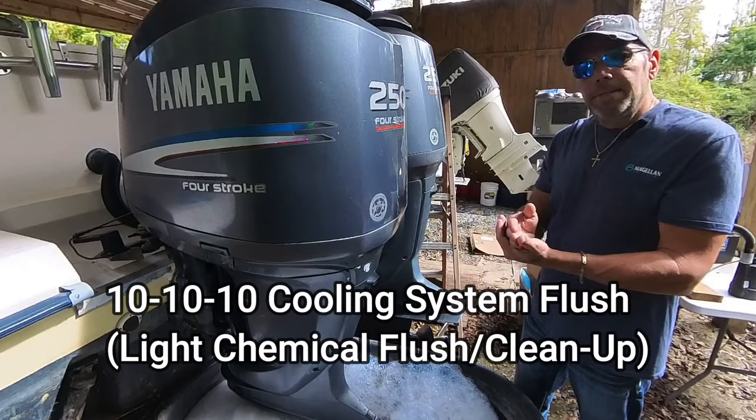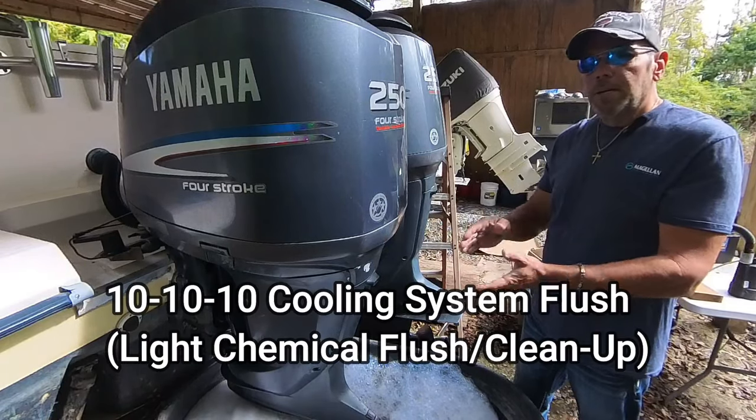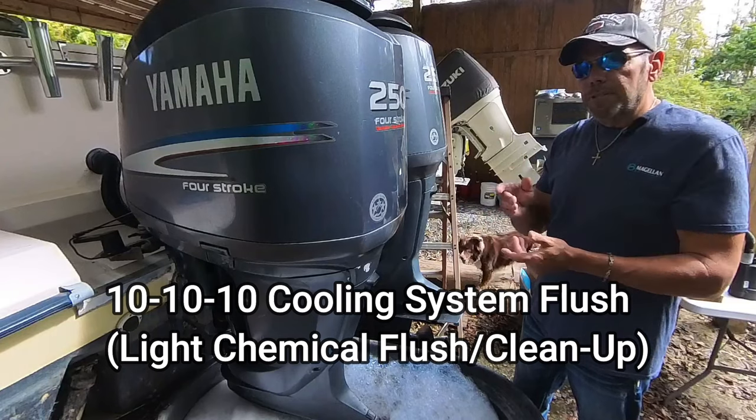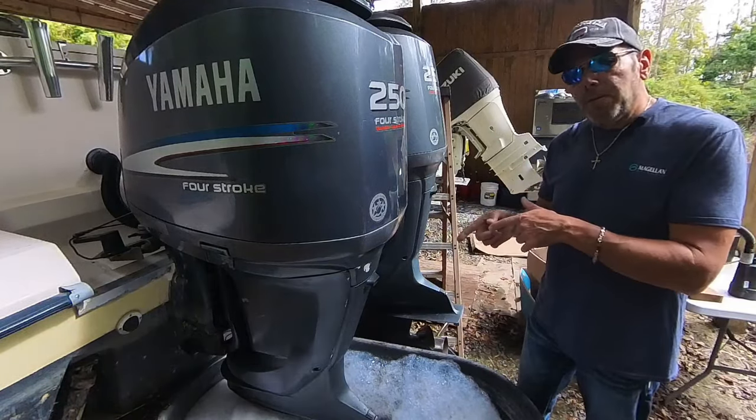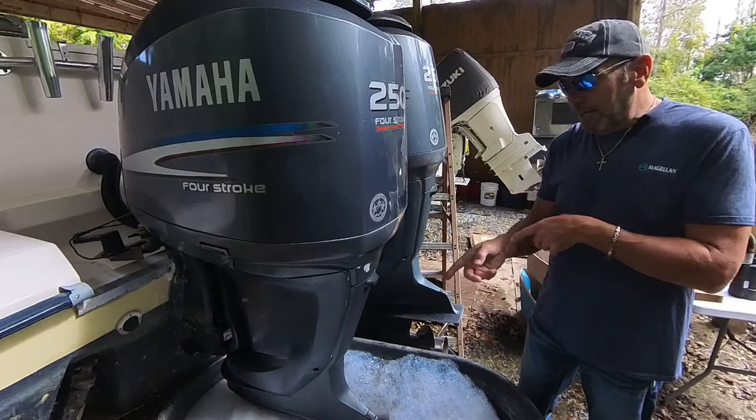So we're going to run it 10 minutes with all the ingredients, shut it off for 10, then run it for 10 again. I'm fixing to fire it up and I'll show you how I inject the soap directly into the screen.